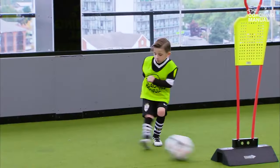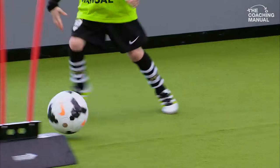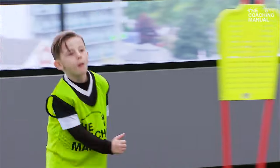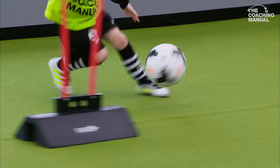Good touch and good pass, brilliant. Straight back in on those toes. Great touch, fantastic, brilliant. Left foot, exactly the same thing, you ready? Let's play. Good control, good control, well played.